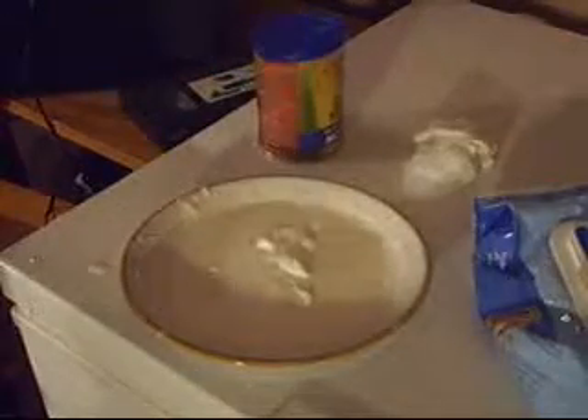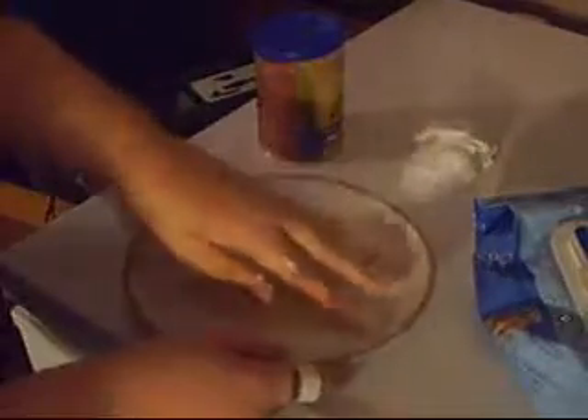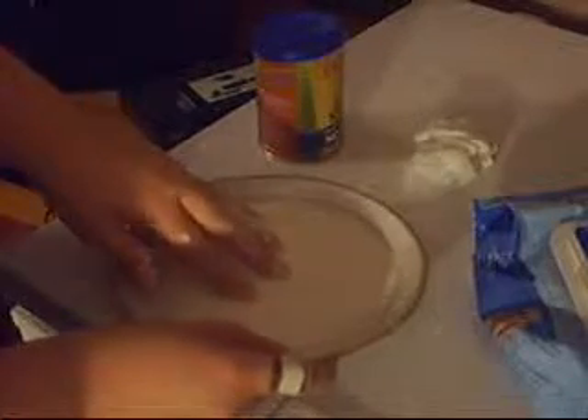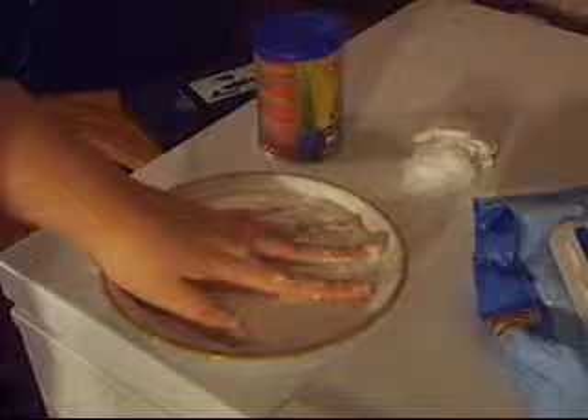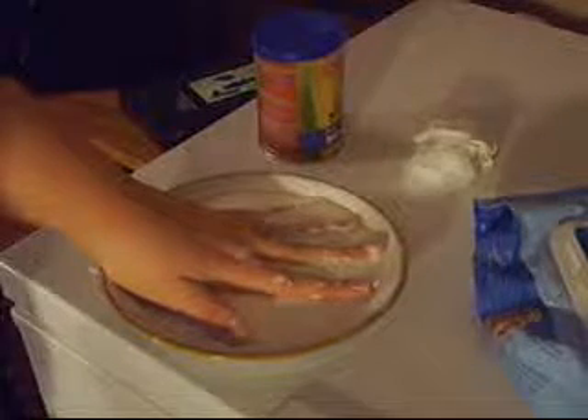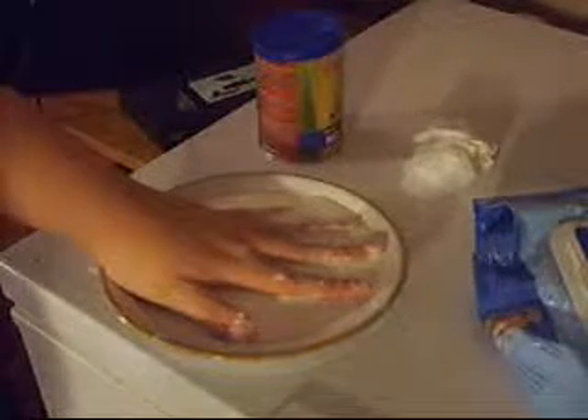Just turn it into a liquid and then — boom. Try skimming your fingers across it and it just feels like plastic.